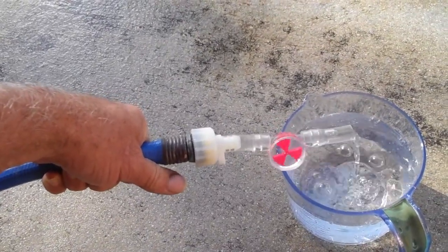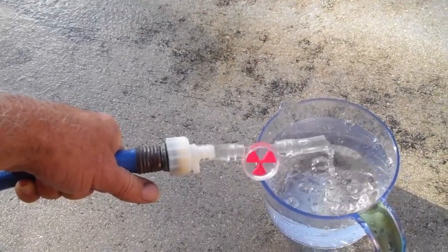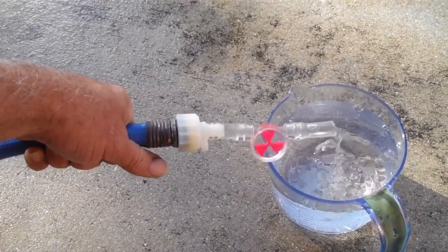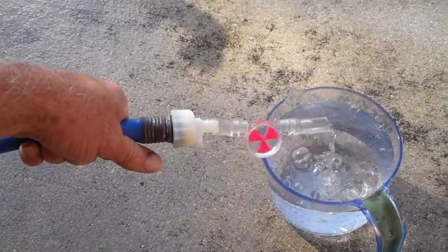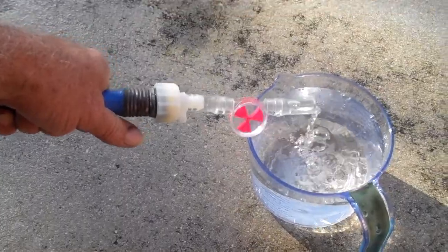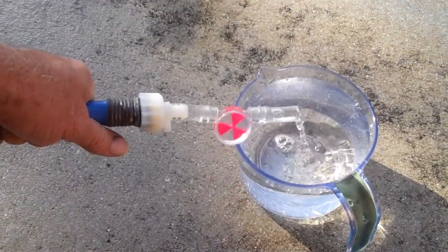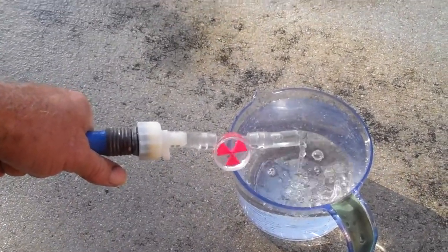It spins really easily. It's designed for gas and stuff like that — some medical company manufactures them here in the States. So this is gonna be basically, I want to say, a full two cups, 1200 milliliters or something like that.